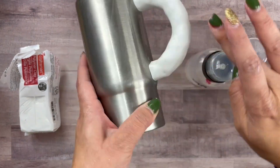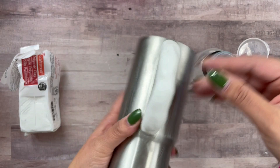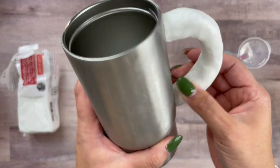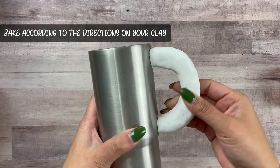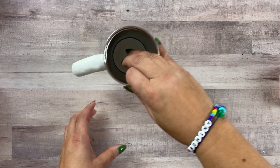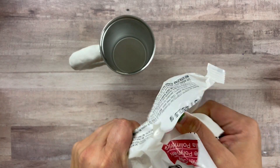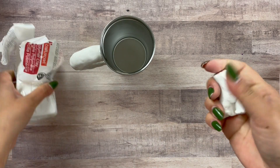You can use alcohol to smooth out fingerprints, lumps, or bumps. Once you have it ready exactly how you want it, it is time to bake it. Make sure you follow the instructions on your clay of choice — I baked it for about 12 minutes at 275°F and it's nice and hard and ready to go. Make sure your cup is nice and cool after baking.